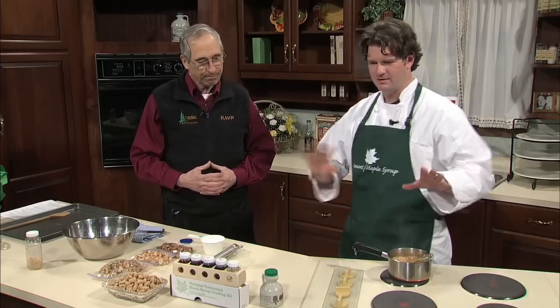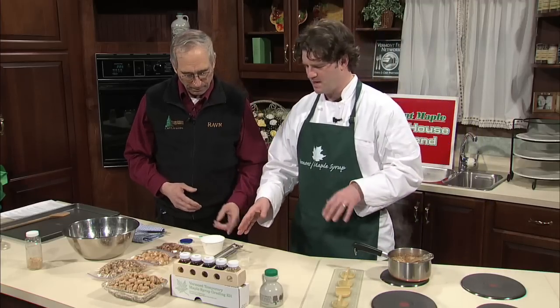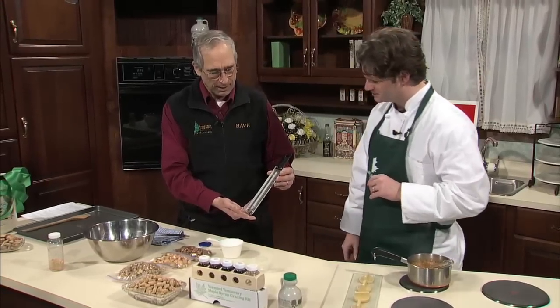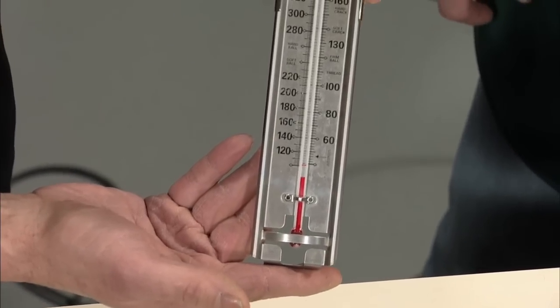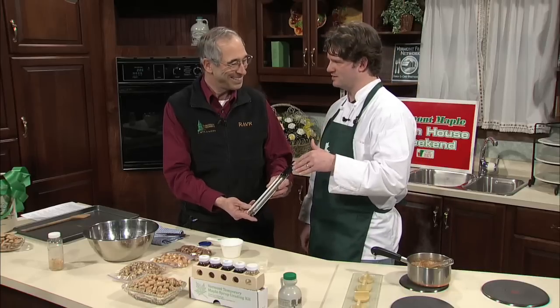It'll take probably five or ten minutes for that to work its way up to 245. This is like a regular candy thermometer, and then there's this one — which every maple person seems to use. This is a typical thermometer that a sugar maker would use, and a lot of candy folks would use one of these too.